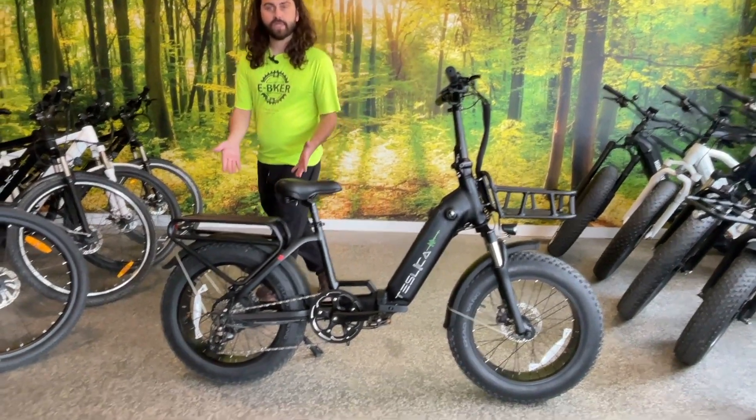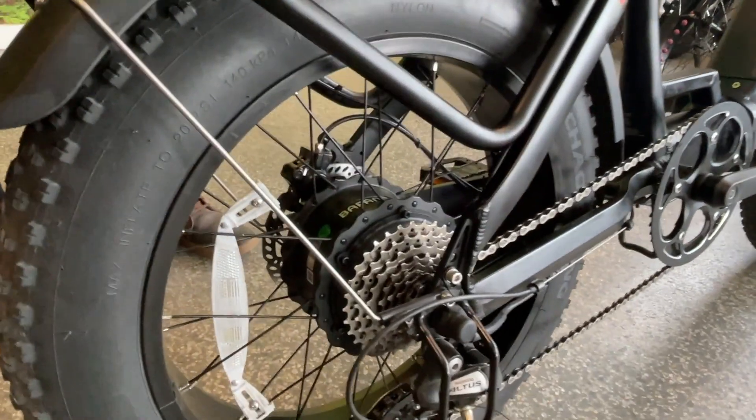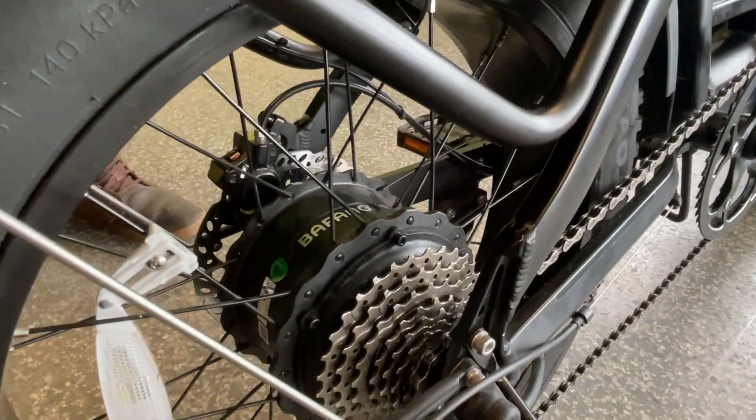In the back wheel, we have a geared hub Bafang motor with 85 newton meters of torque and 500 watts, and they'll have you flying up any hill you encounter.